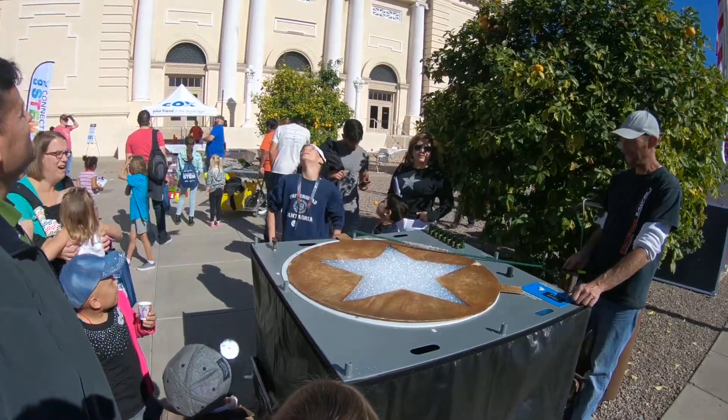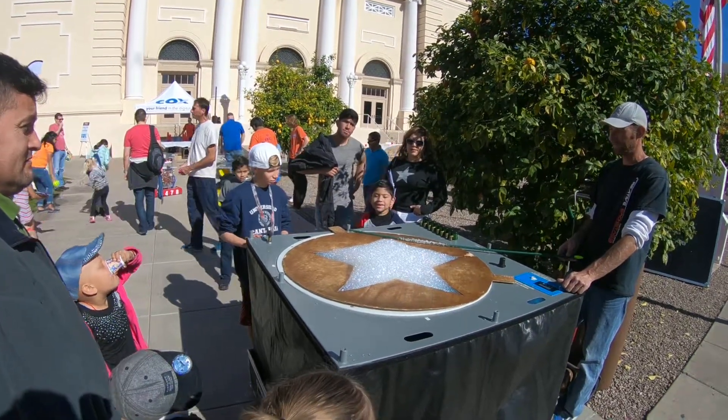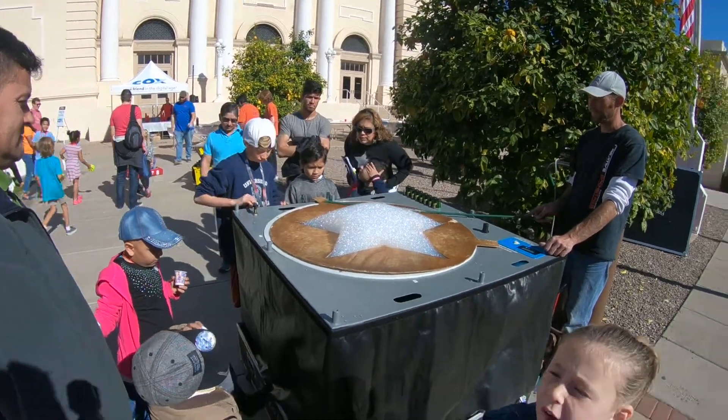Do you have different shapes you can do, like stars? Yeah, it looks pretty cool. You see it? I put it in my pocket.